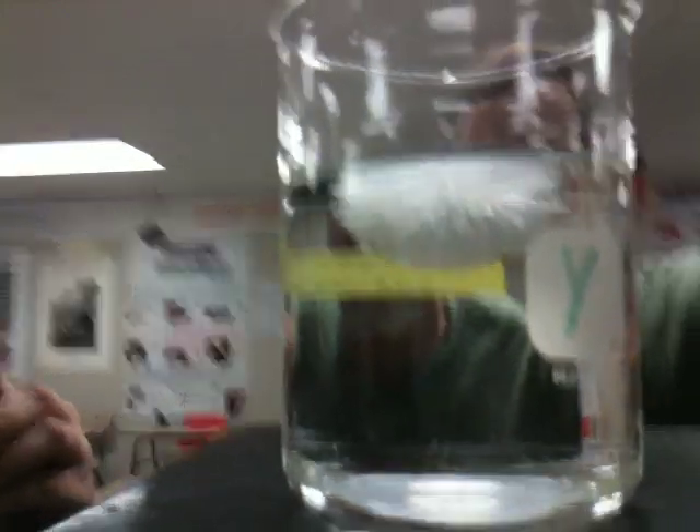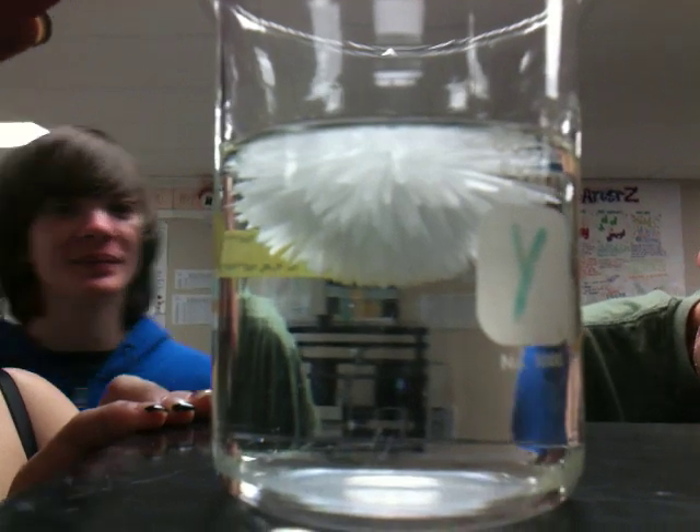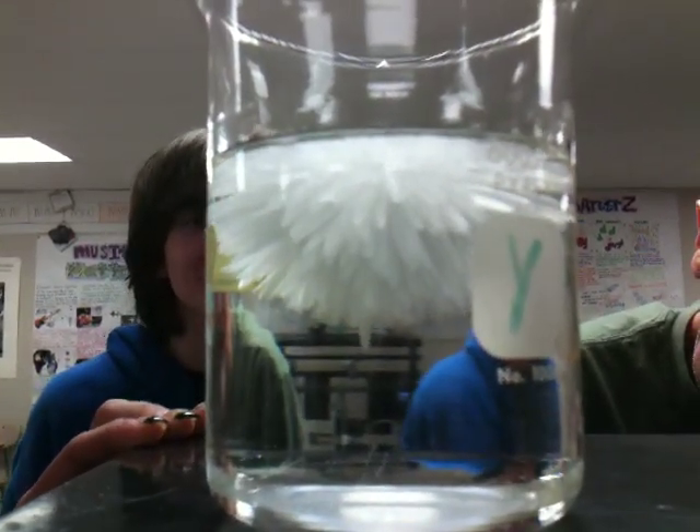My finger ran out of it. Oh my god. That's so cool. What happened to the bug? It's still over there. That's so cool! That was just one drop. One crystal.